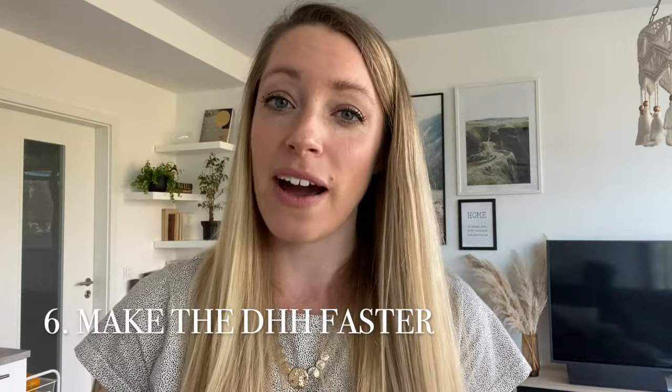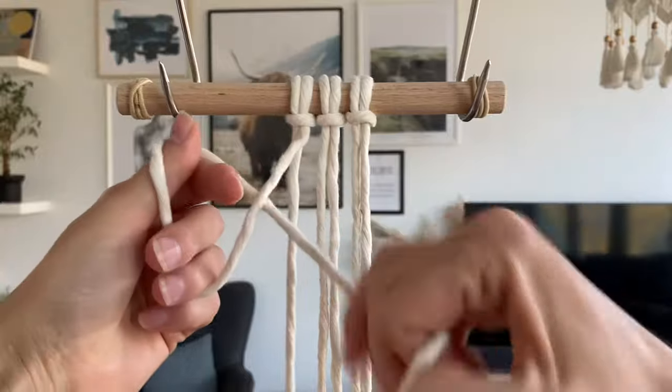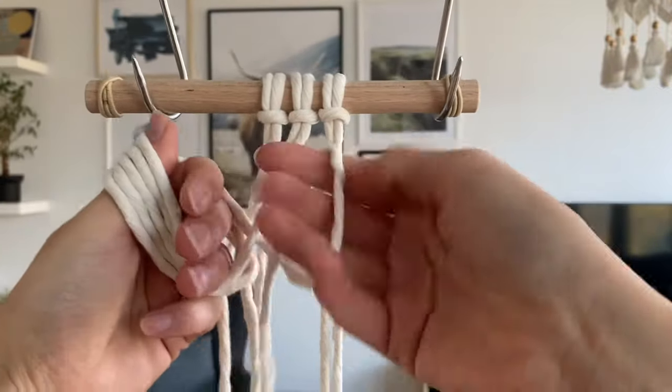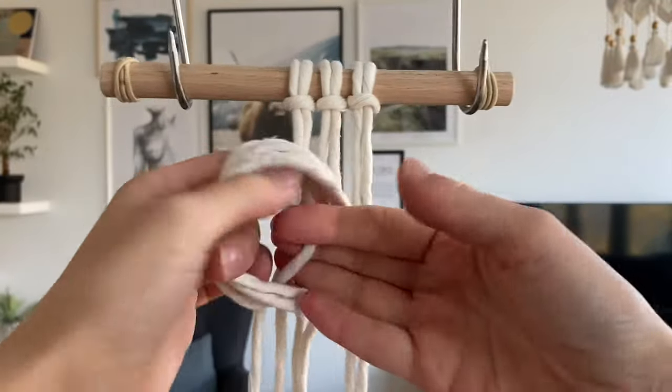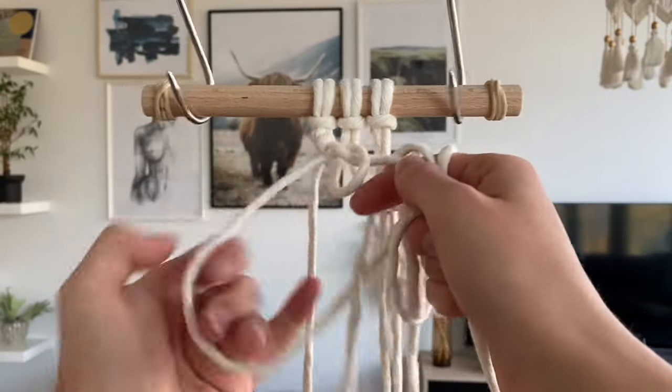Those were my five tips. And if you're still here, that means you probably want to see the bonus tip. This bonus tip is about how to make the double half hitch faster when working with really long cords, because you don't want to be pulling long cords through those loops all the time. I've got some single strand, really long cords here. Basically, I'm putting all these cords — making the double half hitches — on my hand, then I pull through the travel rope, and then I tighten all of the knots one by one.